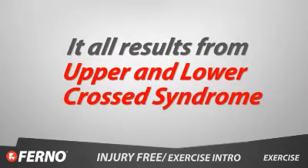It all results from upper and lower crossed syndrome, and it all ties back into postural distortions, which you will learn about in our module on causes of injury.